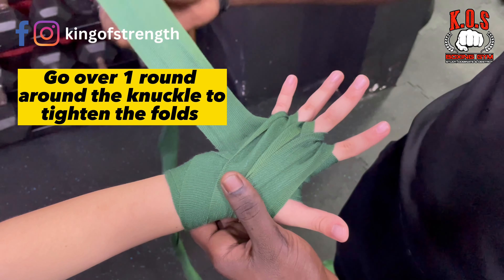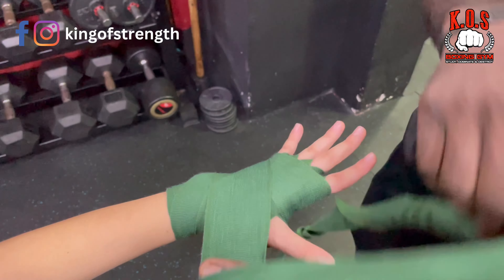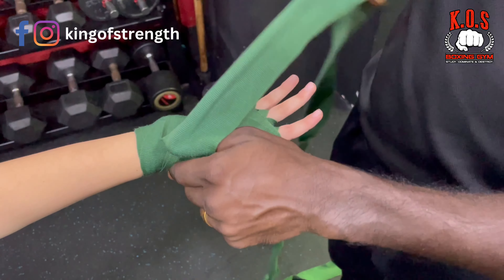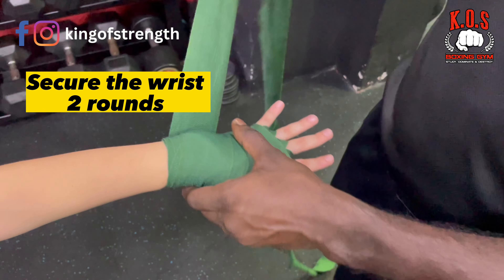you will go below. You will cover the mesh here at the top. And then you will go down. From now, you will always be going figure of 8. Once the figure of 8 is done, secure the wrist 2 times. 1, 2.